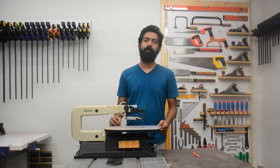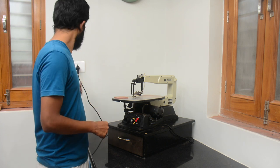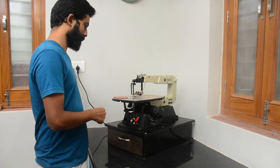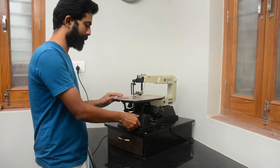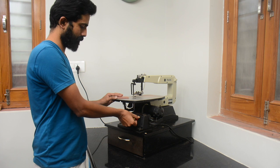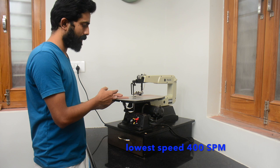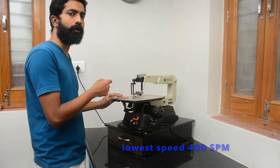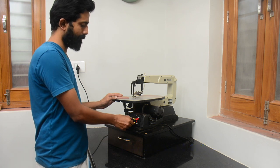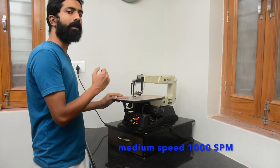I will put this machine on my countertop and show you a few cuts. The blade I am using is the blade that came with the machine. That's the lowest speed — 400 strokes per minute. That's about halfway.